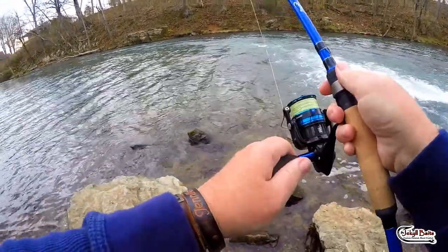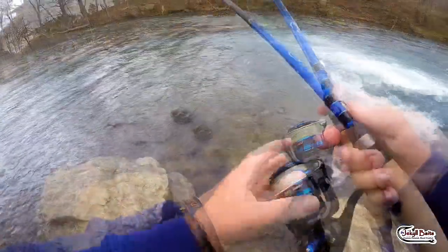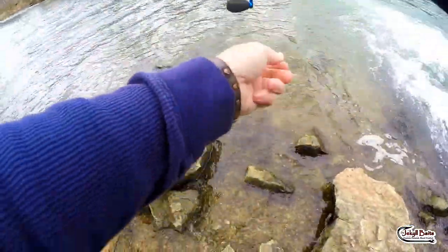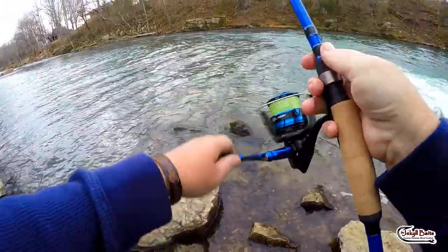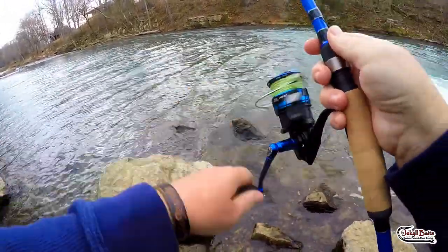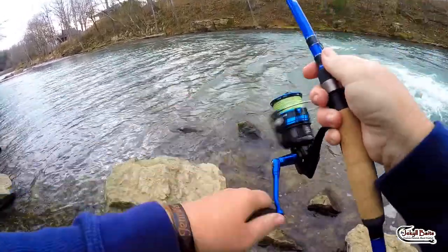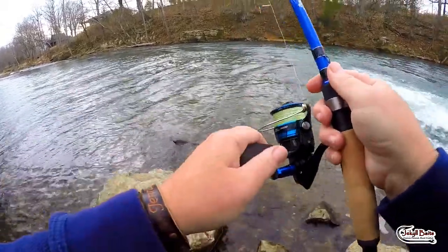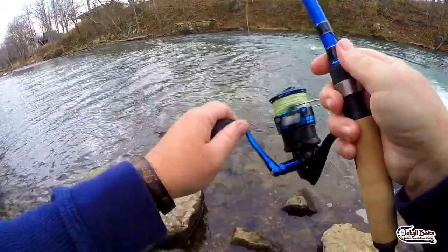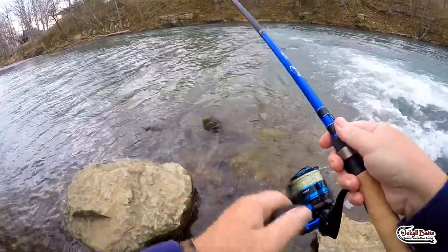That was a good hit. I'm getting attacked right around that corner. See where there's a bend in that seam, just to this side of it — they're just whacking it.